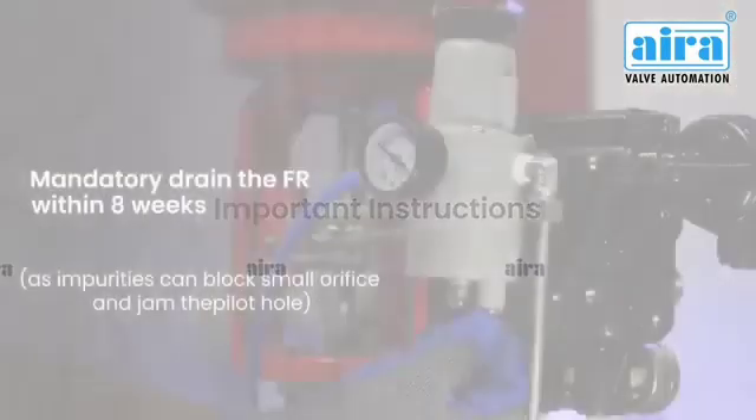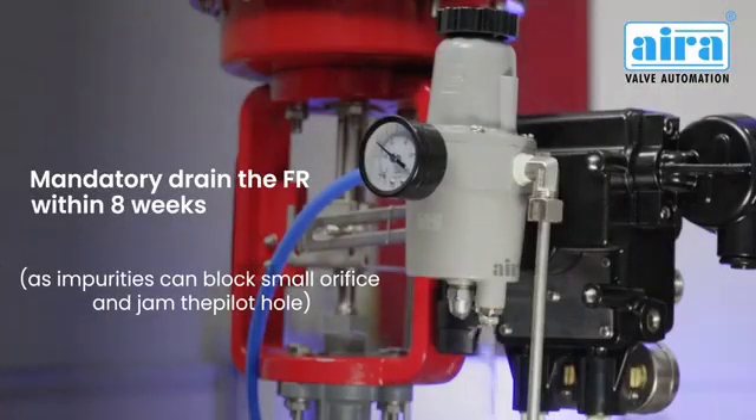Important instructions: mandatory drain the FR unit within 8 weeks, as impurities can block the small orifice and jam the pilot hole.